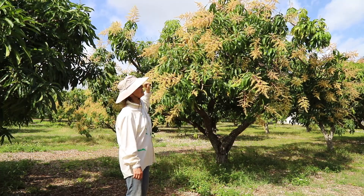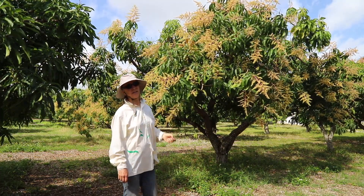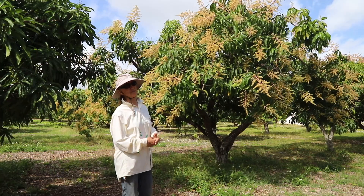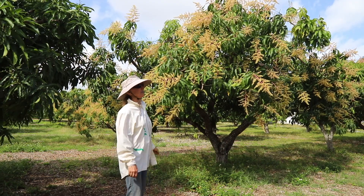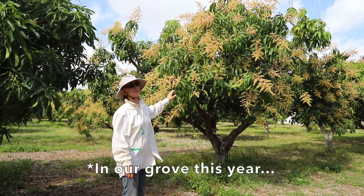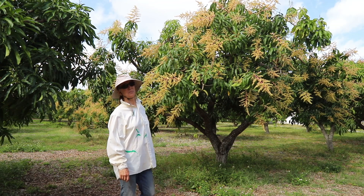Edward is an Indian-type mango. Even though it was first fruited in Florida, it's a Florida variety but Indian type. Most of the Indian-type mangoes have very little, if any, mixed bloom.